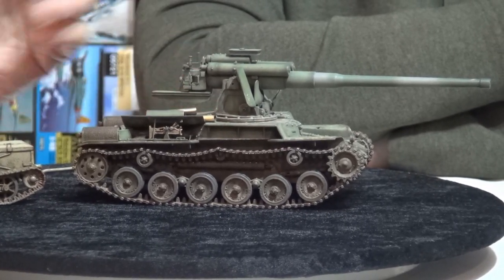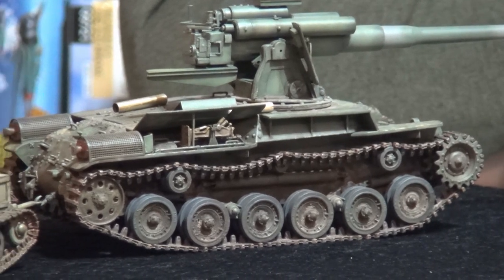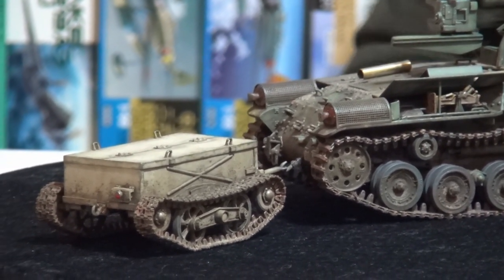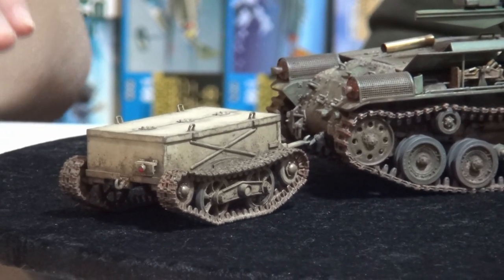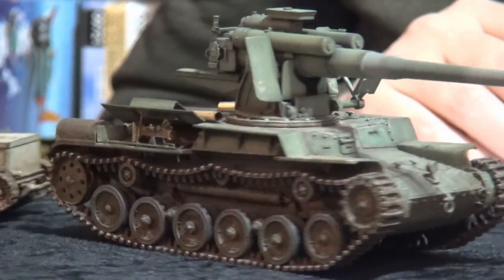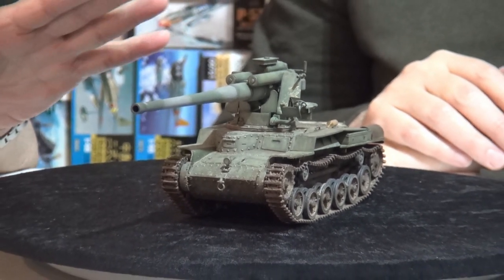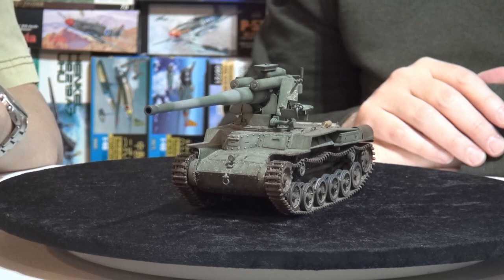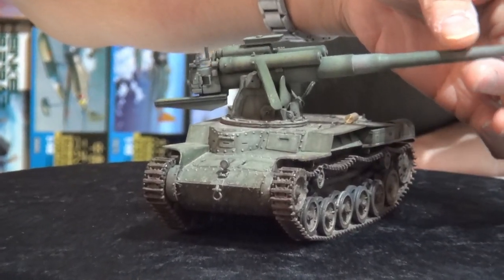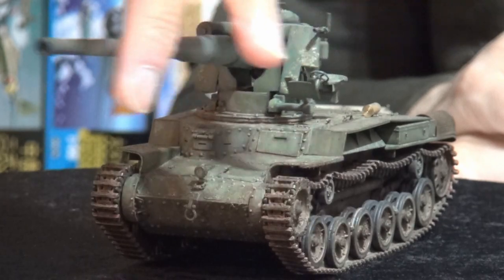It's essentially a 120mm self-propelled Chi-Ha operated by naval forces in defense of Japan, and this is the ammo trailer. Is it a 'what if'? No — they actually built these! They may not have fired a shot in anger, but they built them and fully intended to use them. There's only one well-known photo of this; you can find it online if you type '120mm Chi-Ha.' It did fire on training.